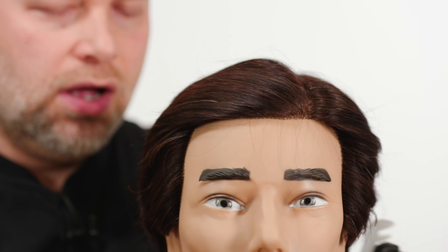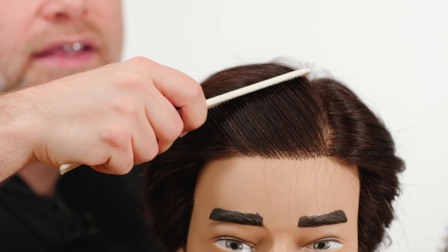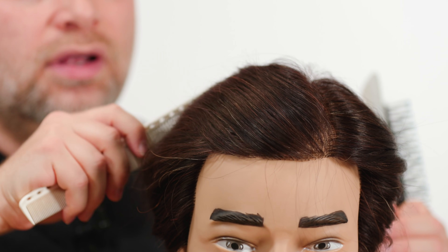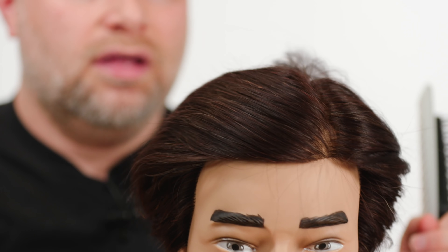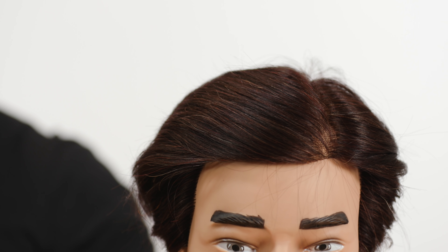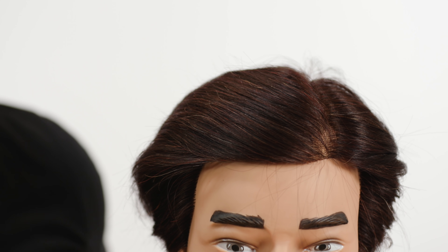If you use the wide teeth of the comb and comb back, you can see it creates a bit more separation through here. If you don't want that separation and want the hair to be more solid, use the fine teeth. Fine teeth do have a tendency to pull more hairs out as opposed to the wide teeth.